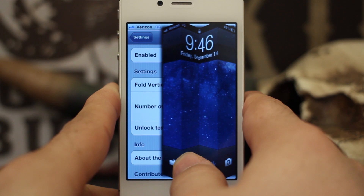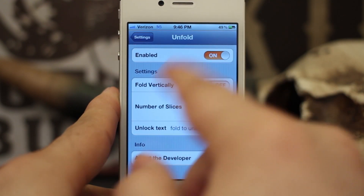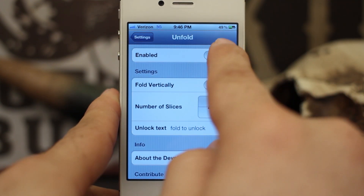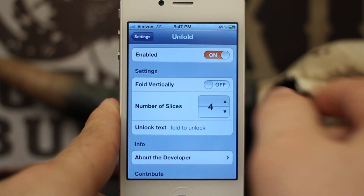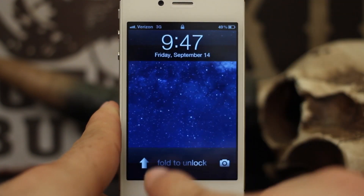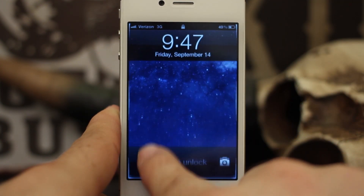Unfold 2.0 brings some pretty cool features. As we unlock this, we have our settings pane where we can enable or disable the feature. Right underneath settings we have 'Fold Vertically' and if we turn that on, it will allow us to fold our screen vertically, just like that.